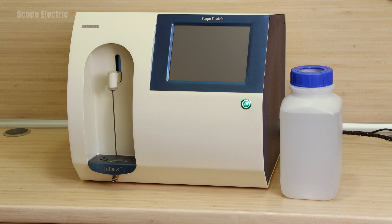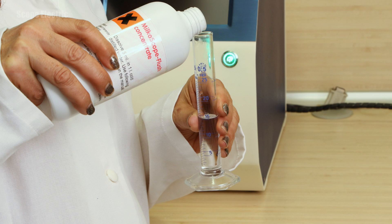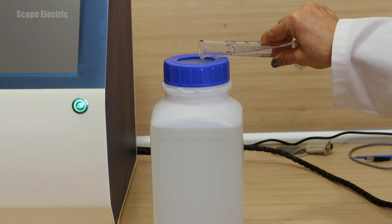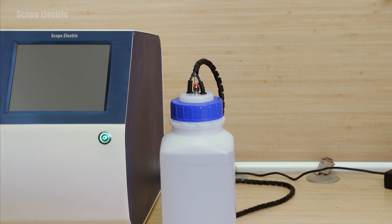Fill the flushing solution container with demineralized water. If you don't have such, you may use tap water instead. Measure 50 ml from the concentrated Milcoscope flushing detergent, pour it in the container and mix it. Place the white sensor with the built-in electrodes in the opening of the cover of the flush solution container.